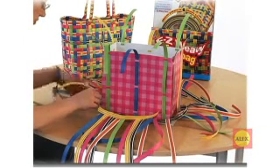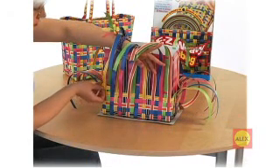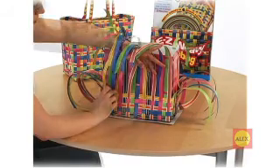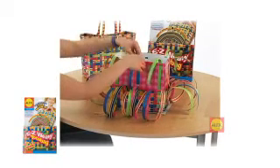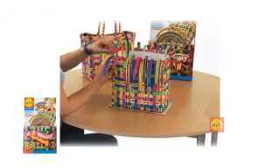Continue to weave the rows around the form. You will notice that it will get easier to weave after your first few rows are done. Every so often, tighten the horizontal straps that are wrapping around the form. You can also pull up on the ends of the vertical straps to keep your weaving tight and neat. Continue until you get to the top.